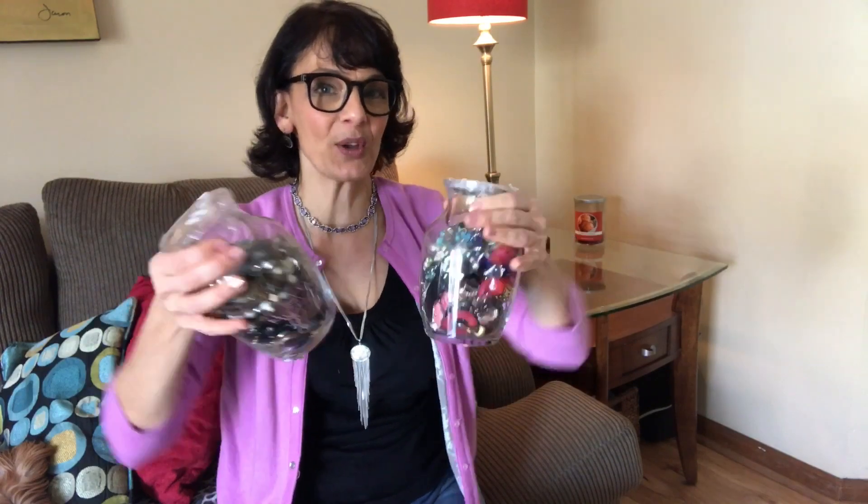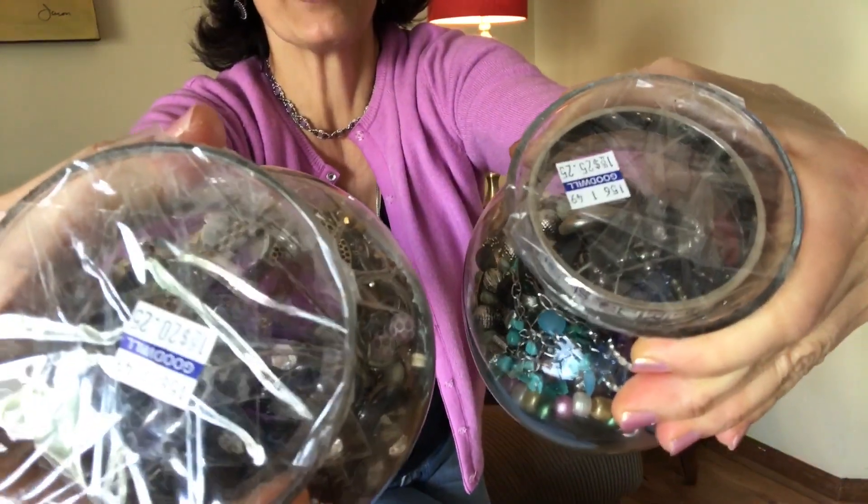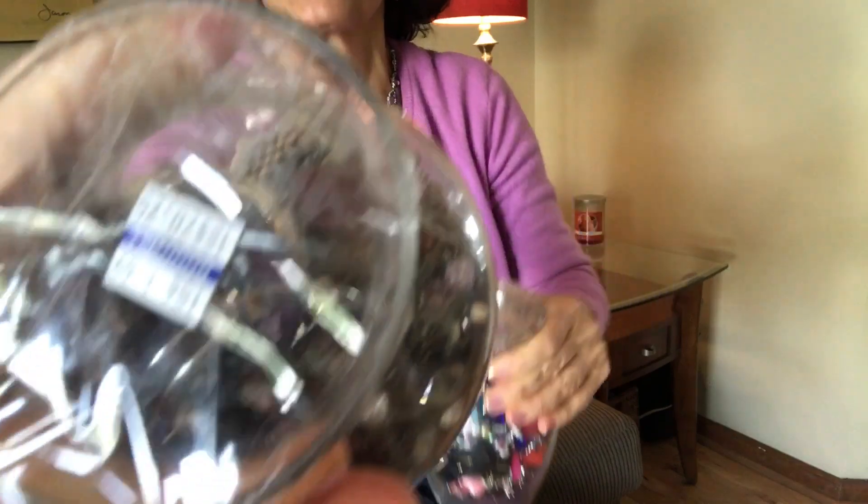I want to show you these two jewelry jars because we'll be unjarring one of them today. The jewelry jars are small ones — one cost $20.25 and the other was $25.25. I got ahold of the manager and asked if she would honor the same price for both since they were pretty much identical. She agreed, plus I had a 20% off coupon, so I paid $16 for each jar.